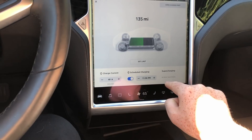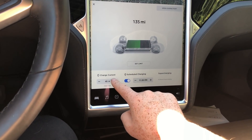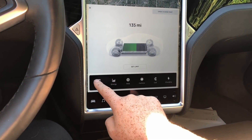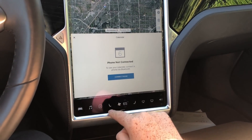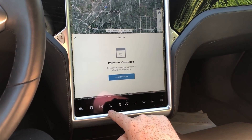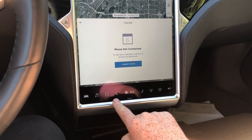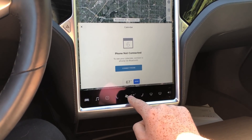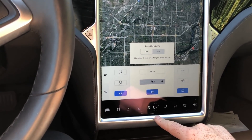You can also switch to charging if you want to set your charge limit, and calendar. You can control the heat on the seats right here — turn it up, turn it down — and dive into more temperature specifics. Overall the updates make for a really clean new interface.